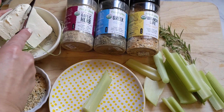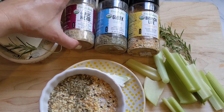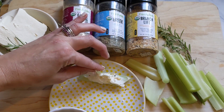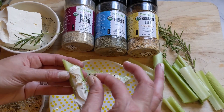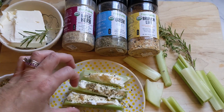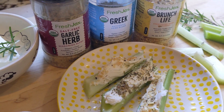For your celery pieces, you can cut them in half if you like big ones for extra crunch. Then just smear your cream cheese on top. I love the three different flavors — Fresh Jack Greek seasoning, the Fresh Jack salt-free garlic and herb, or Fresh Jack's brunch life. Sometimes I mix all three together. I like the crunch from the salt and sesame seeds in the brunch life, and you can really taste the fresh mint in the Greek seasoning. You can make these up to three days in advance in an airtight container — great for easy meal prep. This is so simple, healthy, filling, and delicious with a great crunch factor.